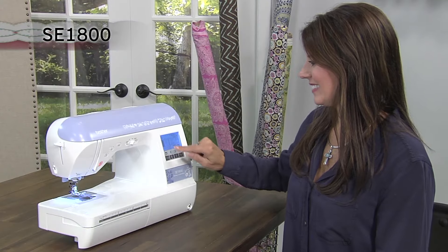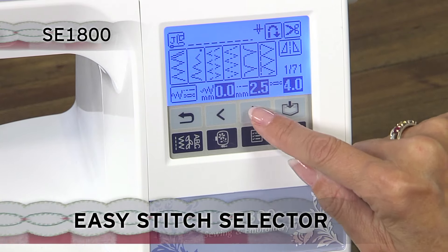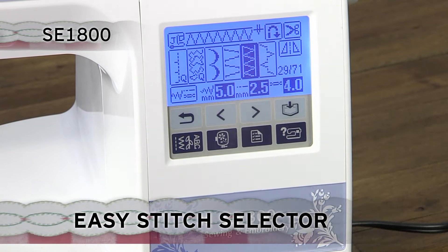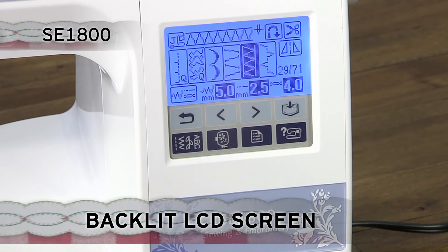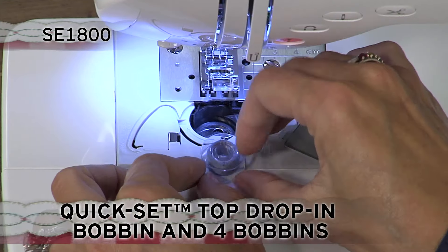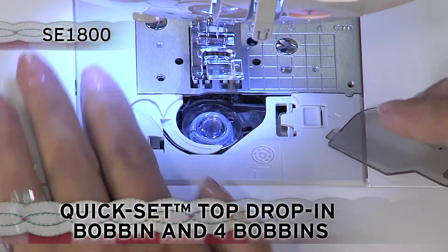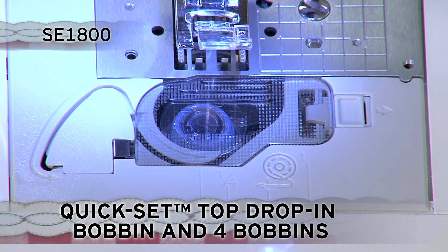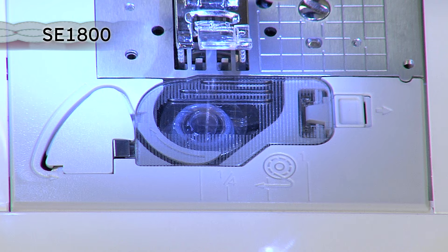You'll love the unique touch screen. With the touch of a button, select your stitch and see your selection clearly displayed on the convenient back-lit LCD display screen. The exclusive Brother Quick-Set Top-Load bobbin stays in place and helps provide even stitch quality for fine sewing. The see-through cover helps you keep track of your bobbin thread.